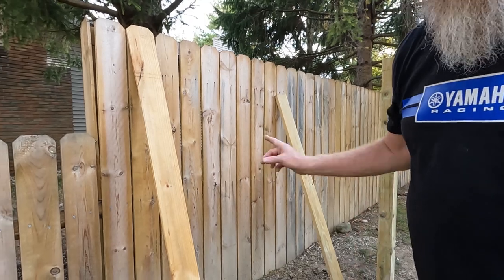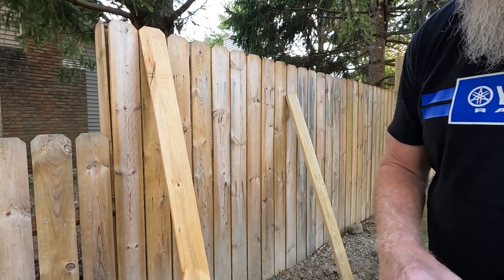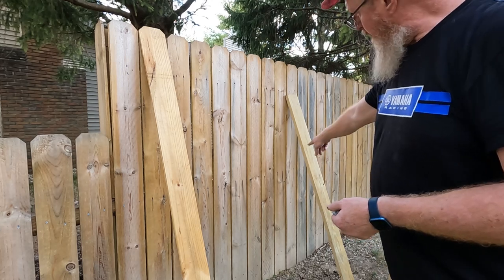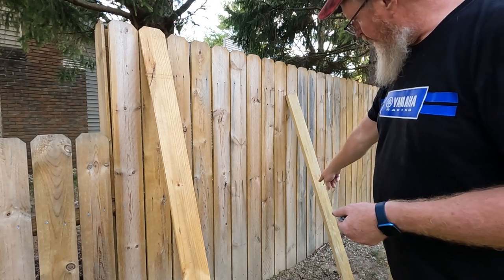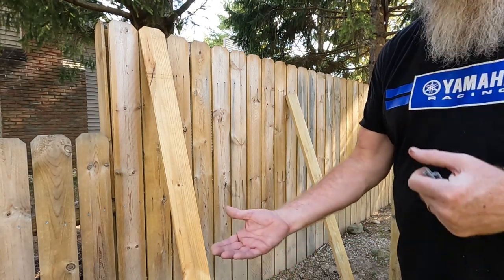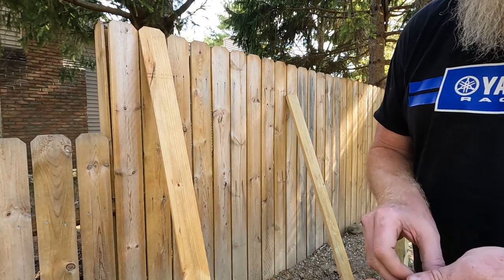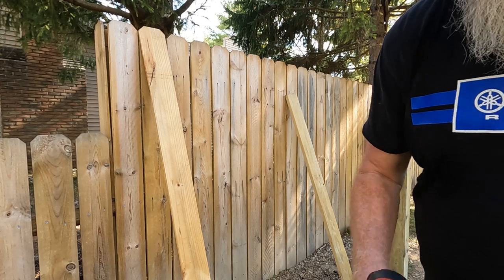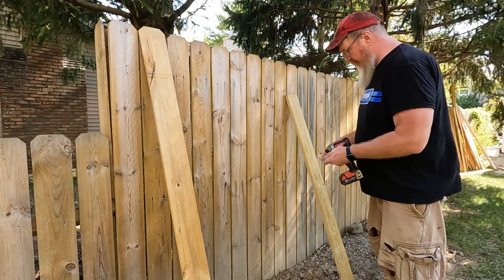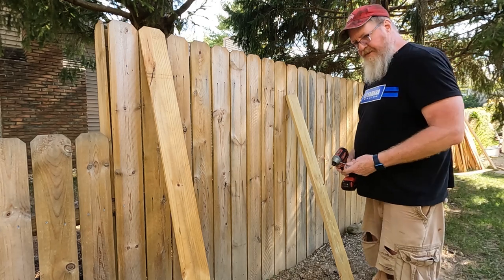Even though this 2x4 is pressure treated, I'm not going to put it on the ground. I cut it so it's going to be long enough to cover all three of the 2x4s on the other side of this fence, but I'm not going to set it all the way on the ground — better chance of water getting wicked up into that. So I gave myself a little bit of room at the bottom. You're not going to see it because it's going to be on the other side of the fence.